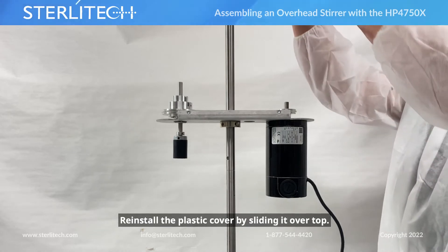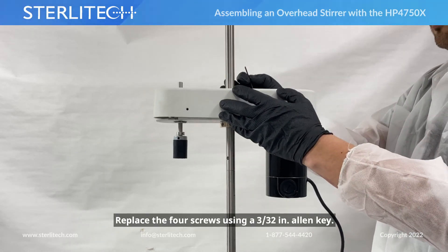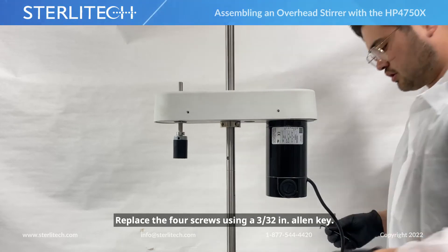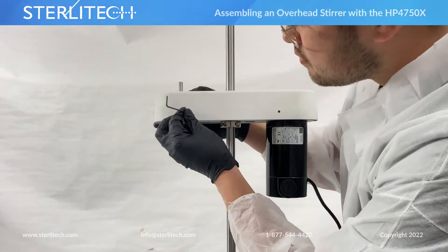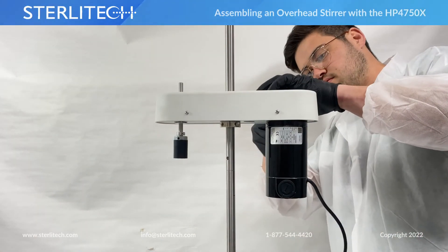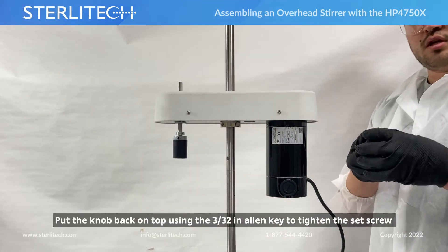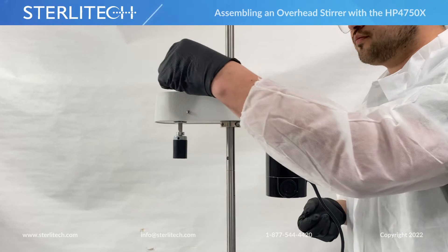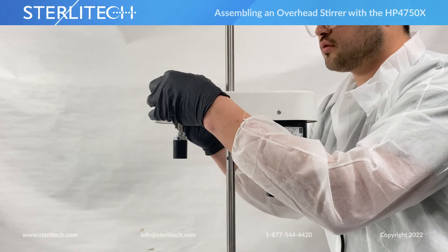We'll reinstall our plastic cover and slide it over. We've got four screws that we'll put back in place using a 3/32" allen key. And then the knob goes right back on top — using the same 3/32" allen key, we'll tighten that set screw.